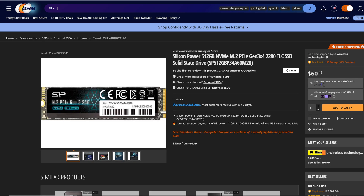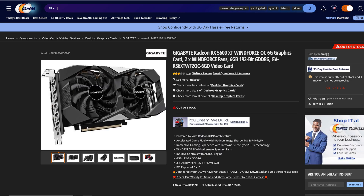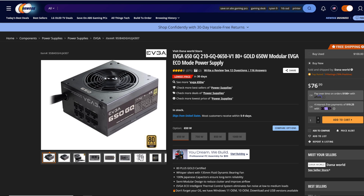As far as storage goes, we have the Silicon Power 512 Gigabyte NVMe M.2 SSD. For graphical power, it is the Gigabyte Radeon RX 5600 XT Windforce OC card. To power everything, we have the EVGA 650 GQ, which is 650 watts, 80 Plus Gold certified, semi-modular power supply.